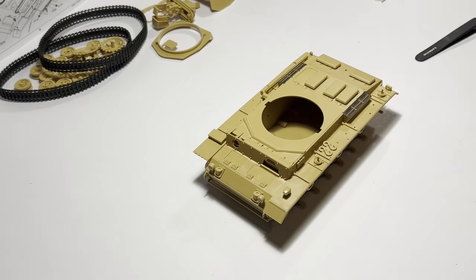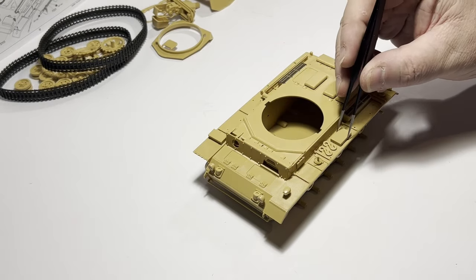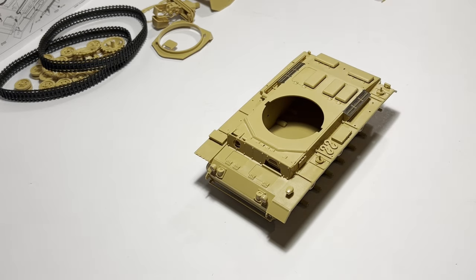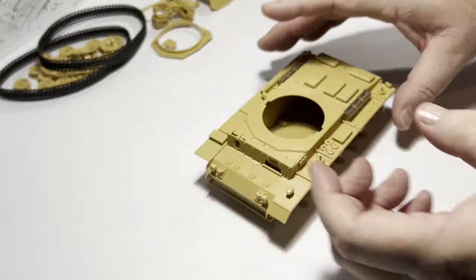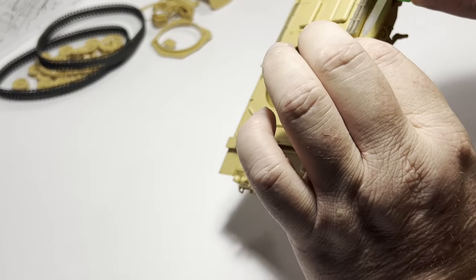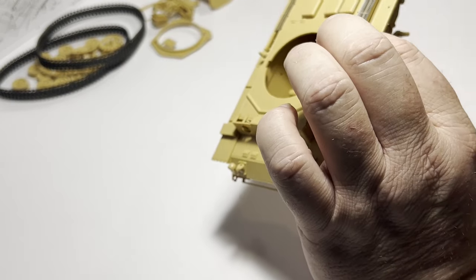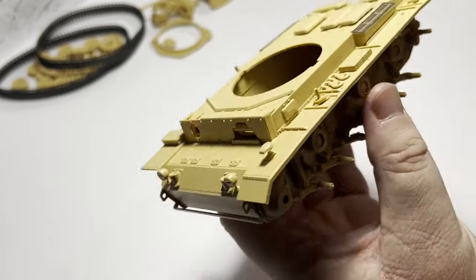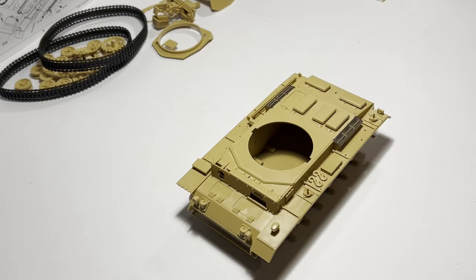I'm not replacing any of the tools or tool clamps with aftermarket photo etch. Usually I would, because although Tamiya moulds reasonable facsimiles of these pieces, aftermarket pieces are often much crisper and complete in their details. Because this is essentially an out-of-the-box build, I won't be replacing any of those components.